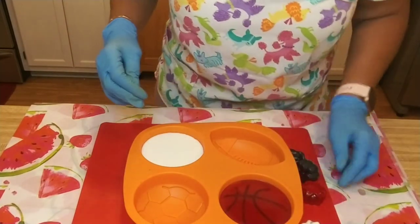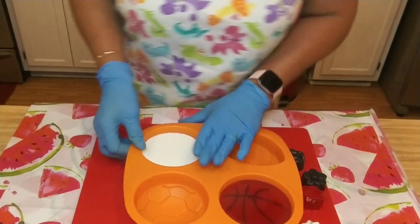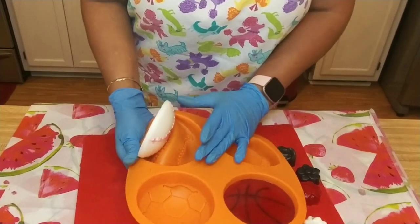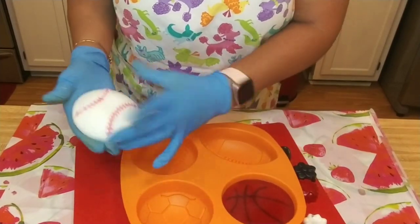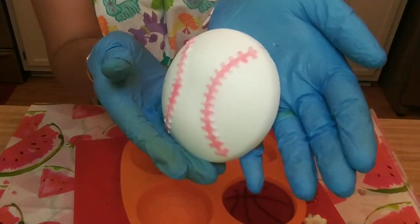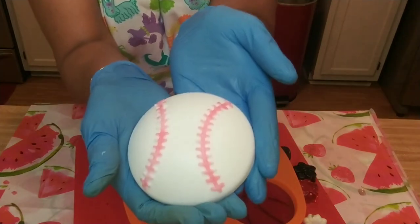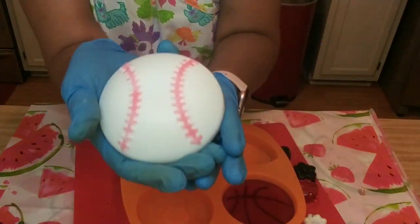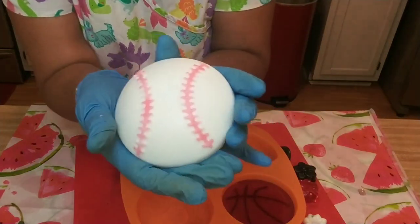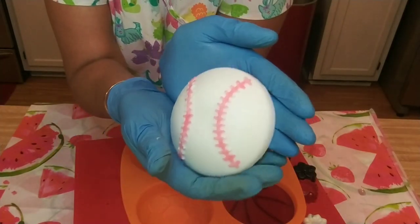Now let's see what we got here. I'm going to take out the baseball first. Looky looky — not bad! I would have liked that red to have been more red, but you know, for a first try, that's not too bad, huh? And it's a good size bar.